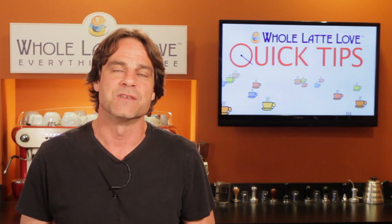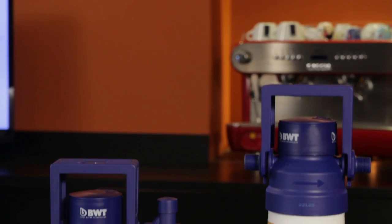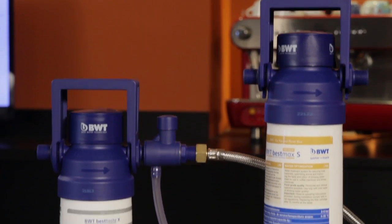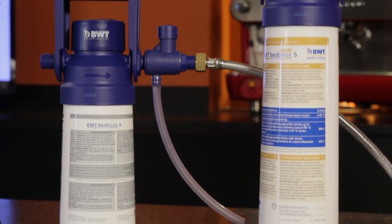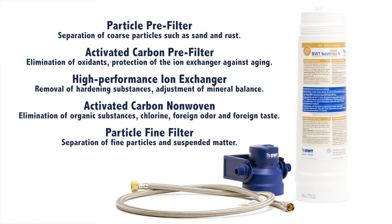So, what are your options? Well, for owners of high-end prosumer-level plumbed machines, we recommend the BWT Best Max Premium Filter. It uses a five-layer filtration process, the key part of which is an ion exchanger which removes minerals that cause scale and replaces them with magnesium — a mineral which does not cause scale but has the same flavor benefits of minerals that do.